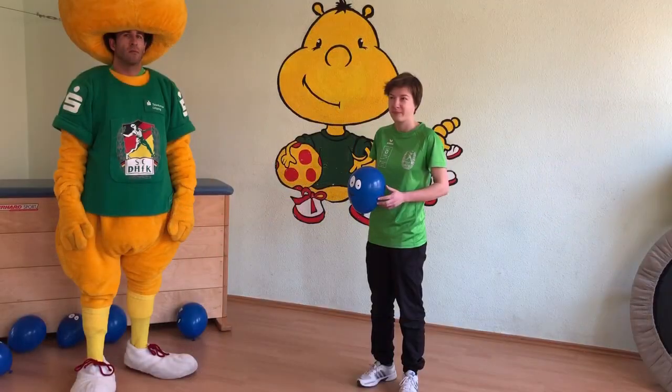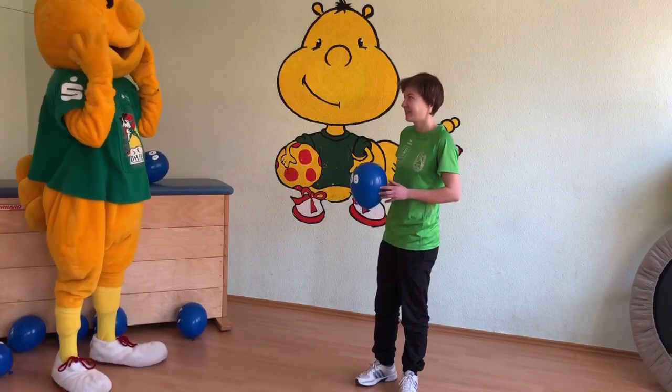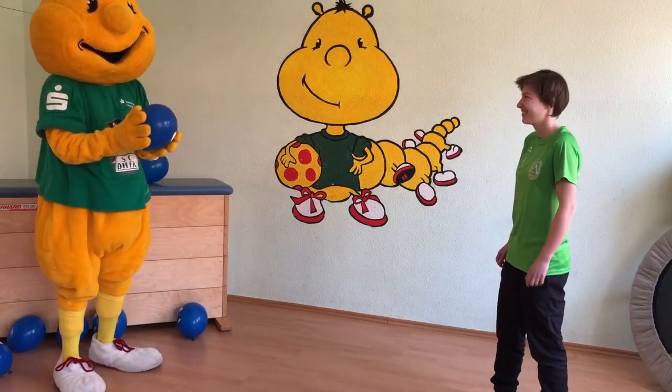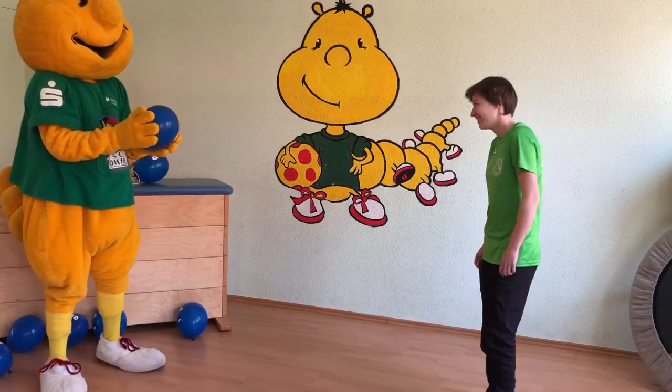Ich bin soweit. Aber mir läuft es. Das ist wieder schief. Natürlich. Weiter, weil die Kiste schiebt. Ja, aber... Okay, ihr könnt einfach... Das ist eben...